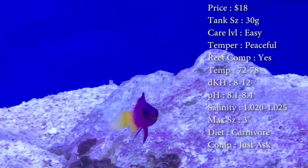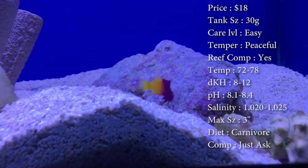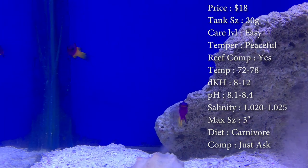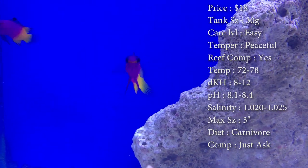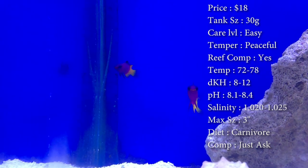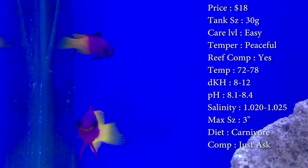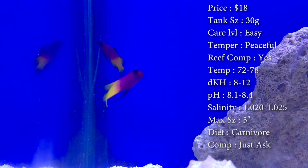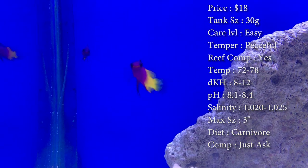Max size these guys can get is about 3 inches — they don't really get that long, they just get really fat. Another thing to think about is their personality. These guys are big on finding caves that they like and hanging out on that side of the tank. Whenever it's food time, they'll come out, eat real good, and then chill back down by their cave. They're not constantly running back and forth. Colors, like I said, they're purple and yellow.